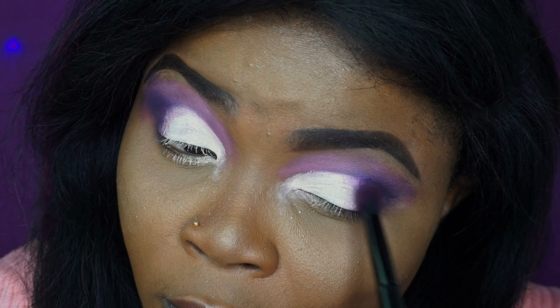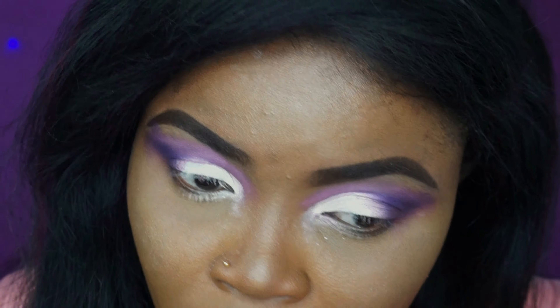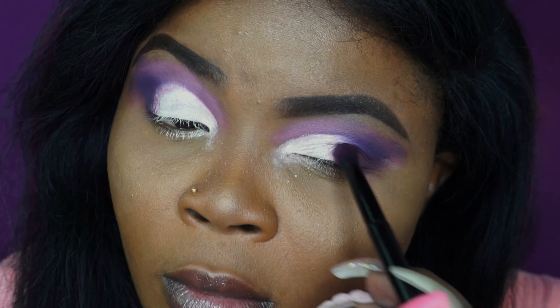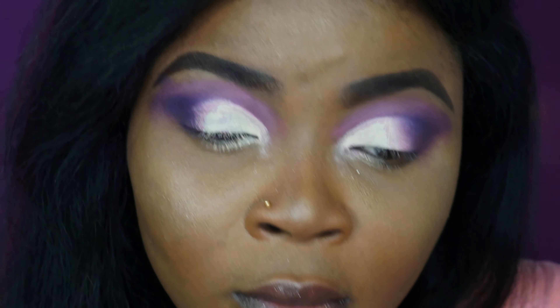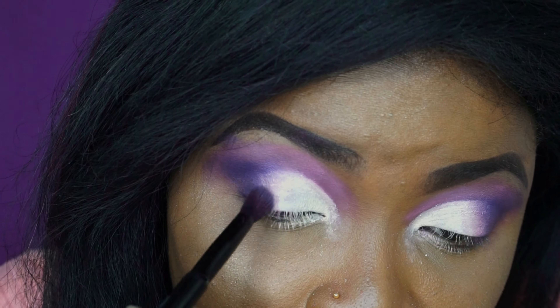I'm using the purple to blend the cut crease and the outer color together. I also took the Men After and Flamingo color again and put those in the middle to further create a nice blend. Then I did the same to the other eye — basically that's what I'm doing here right now.